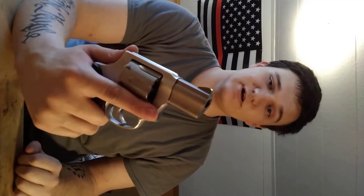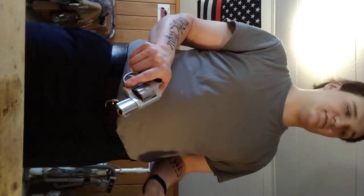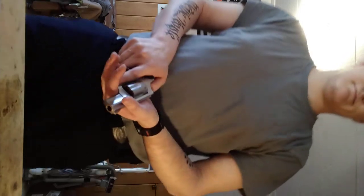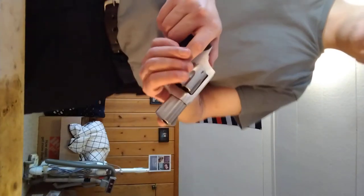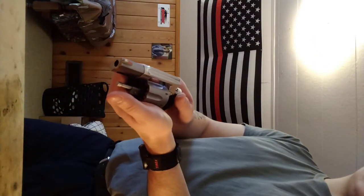First thing — hopefully you know — keep your finger off the trigger at all times, loaded or unloaded, always out of the way. Look around and make sure everything around you is in a safe direction to point a loaded firearm. Then you're going to cradle the revolver — don't cover the muzzle, do not cover the muzzle. Slide the cylinder release forward and gently push the cylinder out.